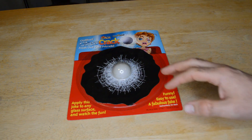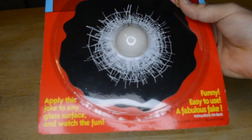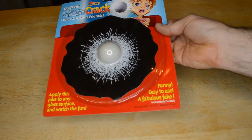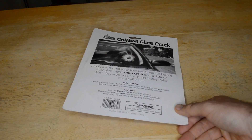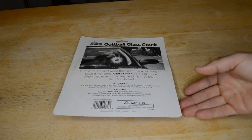Funny, easy to use, a fabulous joke it says. And yeah, look at this. So I want to see what it looks like on an actual window and see if it actually looks like a golf ball going through the window. Could be a fun kind of joke gift, especially if you like golfing or you go to the golf course a lot. This would be a fun item to put on your car window or whatever.